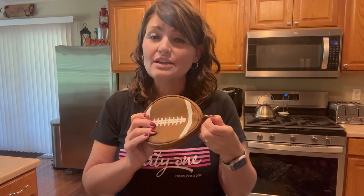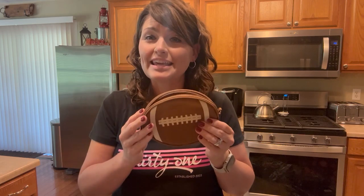It also has this d-ring here on the end so you can easily hook this onto a wristlet strap and carry this hands-free.